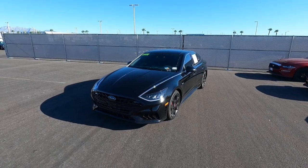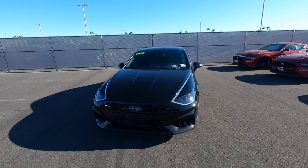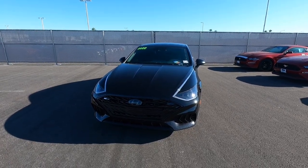Hey guys, welcome to the channel. It's been a while since I've done a review video, so I'm super excited to get back into it. Right here we have a 2022 Hyundai Sonata — this is the N-Line version.